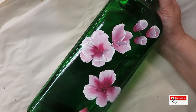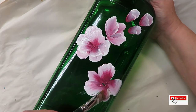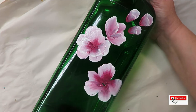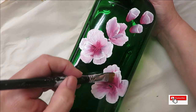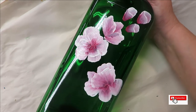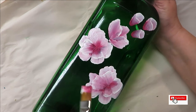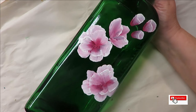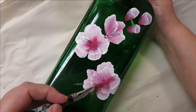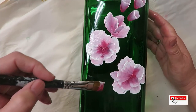I know some people contact me and say the paint is falling off. Well, the paint doesn't just fall off — if you're rough with it or do something that will scratch it, then yes, it's a painted object and you should treat it with care.